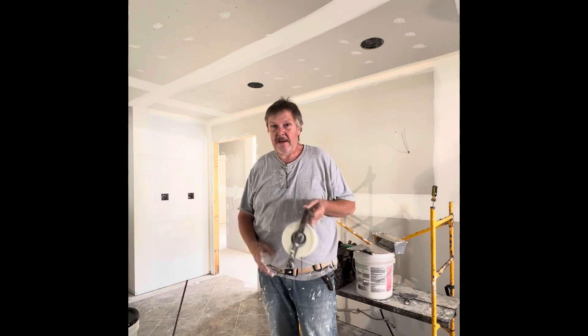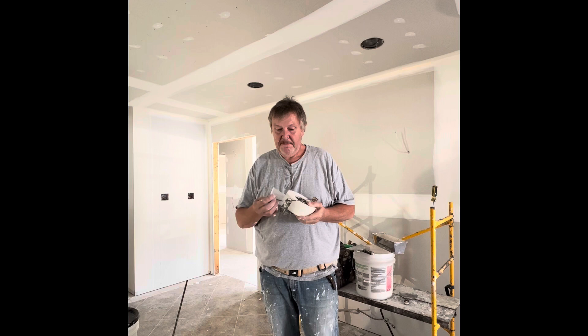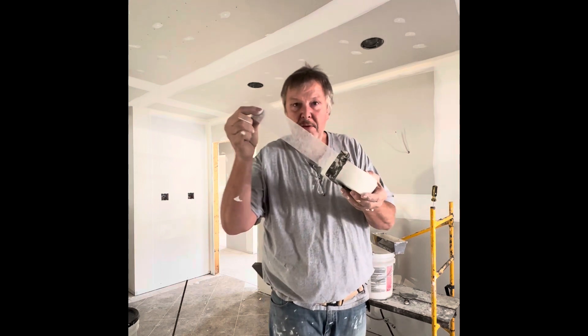What up, peeps? This is Dan here with Trail Wall Solutions. We got a little something for you here that's really gonna blow your mind. Y'all know that this particular tape, fiber fuse, is my favorite, especially for repairs.